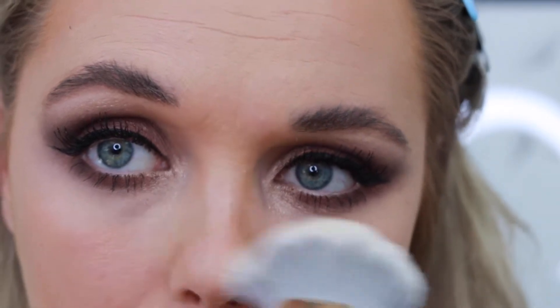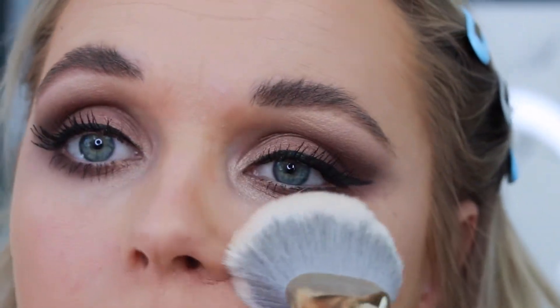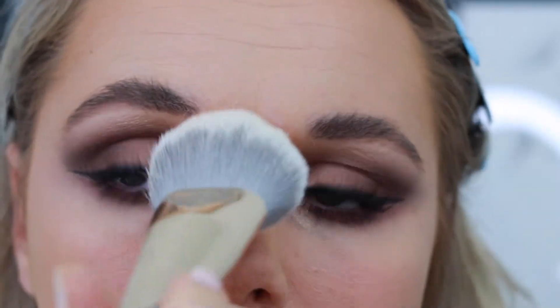I'm just brushing away any fallout from my makeup session to clean off any glitter and residue. And voilà — we're done! This is a very wearable, cool-tone brown smoky eye that is very quick and super easy to do.